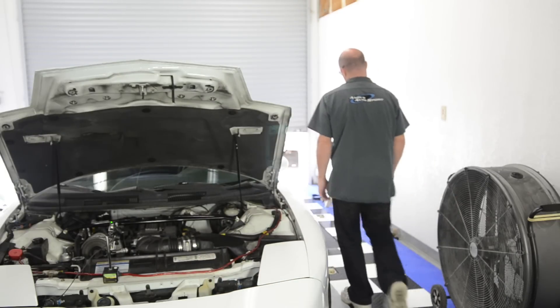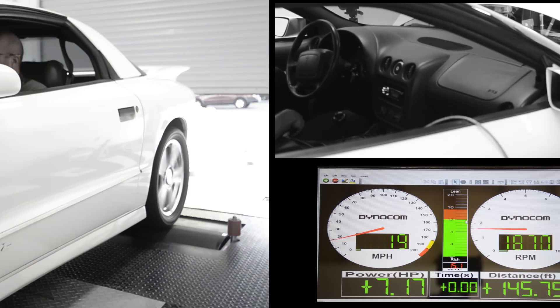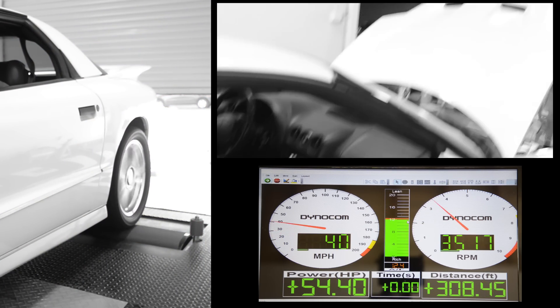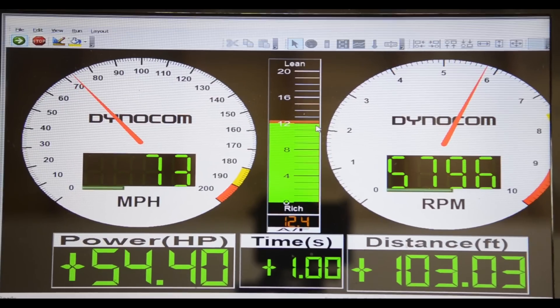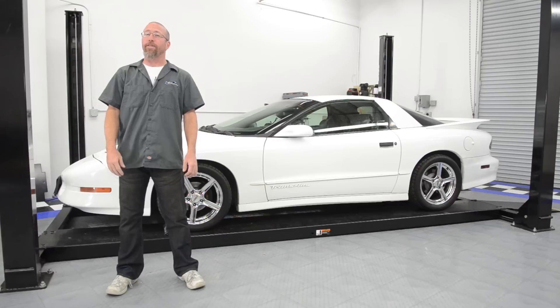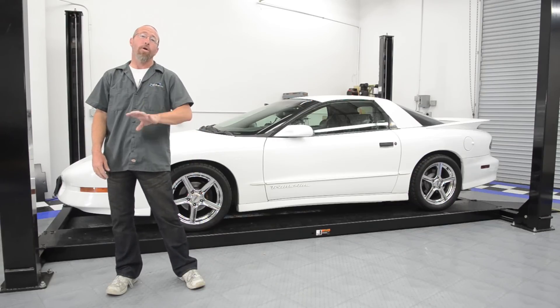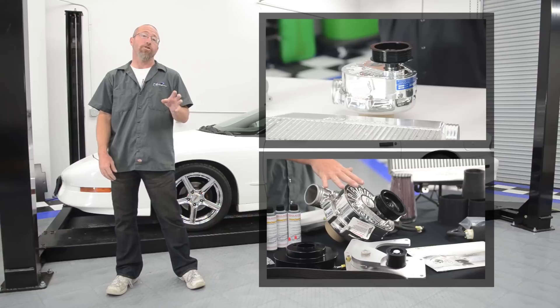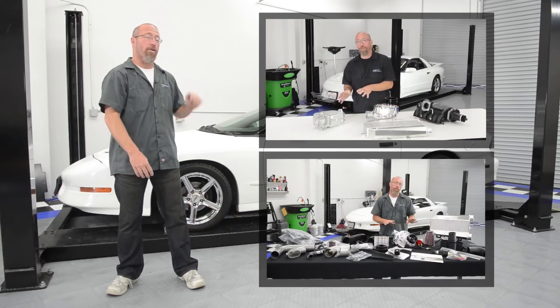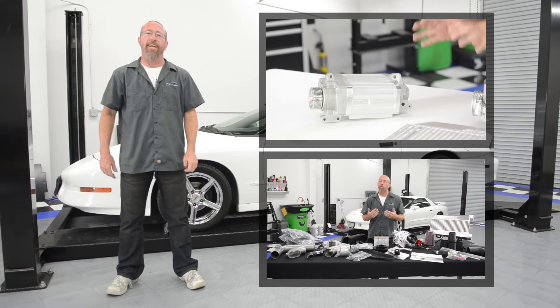Now let's make our baseline runs on our Project Firebird. Our Project Firebird made an average of 273 horsepower on our DynaCom Dyno. If you want to know more about superchargers, you can check out our supercharger overview video and our ProCharger video. Now let's get to that installation.